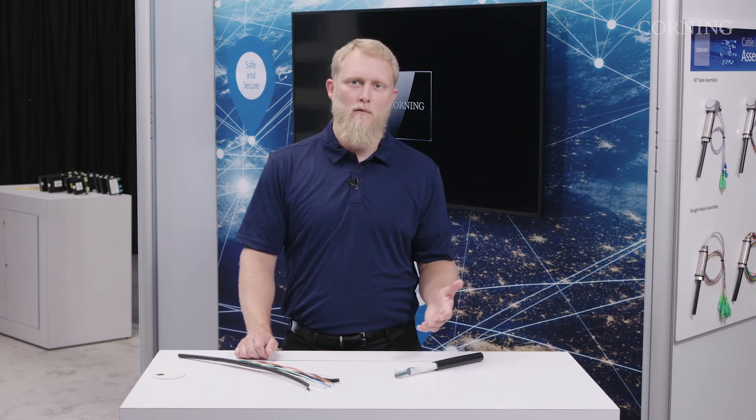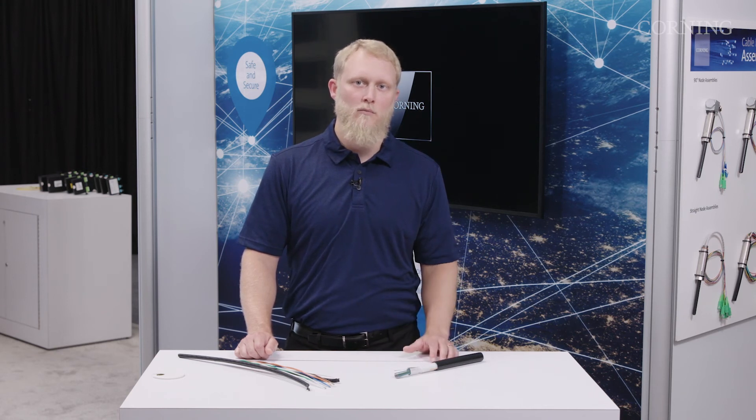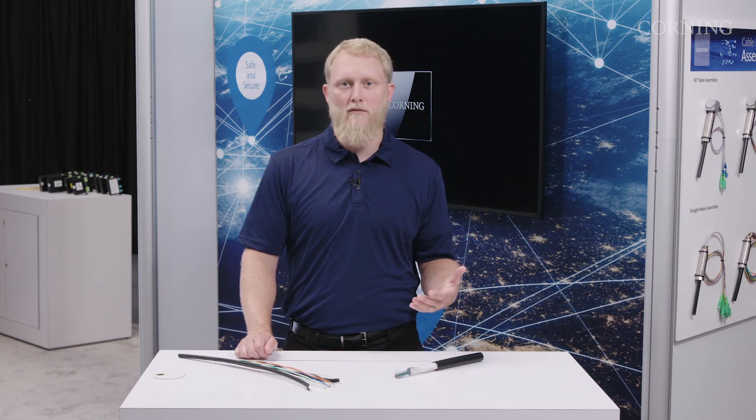Another question that comes up is: do I need a special machine for mass fusion splicing? There are machines available — ribbon cables have been used widely in the North America market and there are plenty of options in terms of mass fusion splicers, and they're readily available. The benefits of the speed of splicing and the labor savings can really help accelerate your deployment.